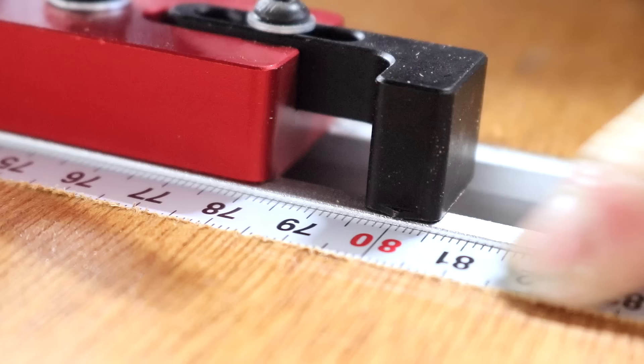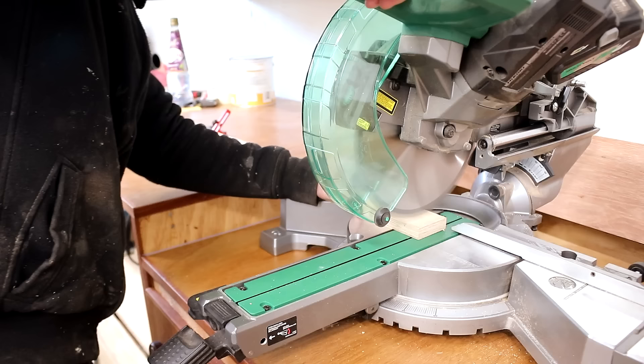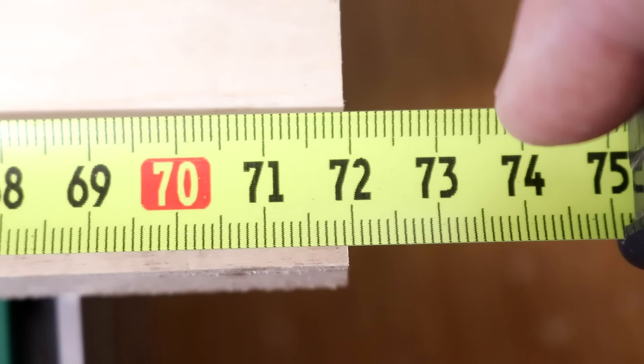To check for accuracy I can set up the stop block at a chosen measurement — I'm using 720 millimeters — lock it down and then make a cut, and then measure to check that it's exactly 720 millimeters. Mine was about half a millimeter off, so I obviously wasn't careful enough.